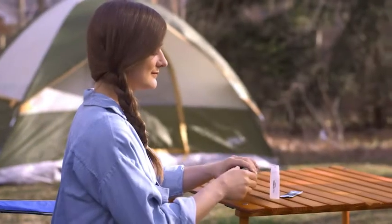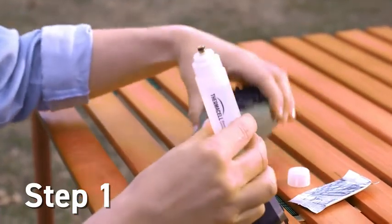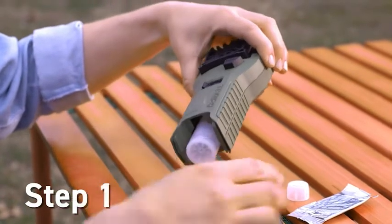Here's how easy they are to use. First, remove the cover from the repeller handle. Then, remove the cap from a fuel cartridge. Thread the cartridge clockwise into place and pop the cover back on.